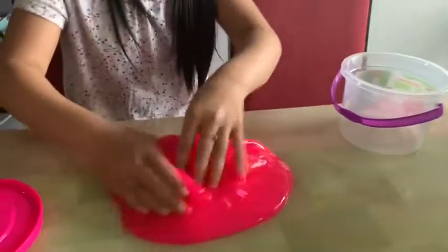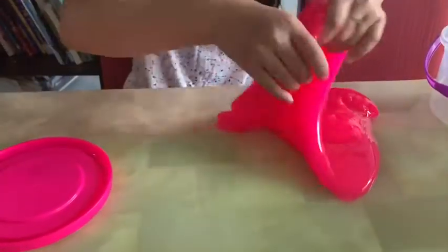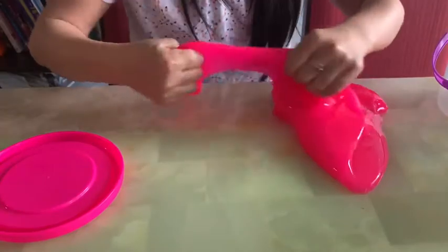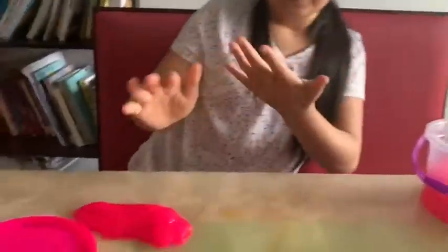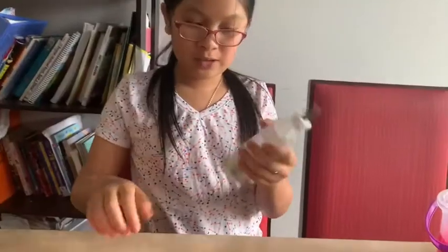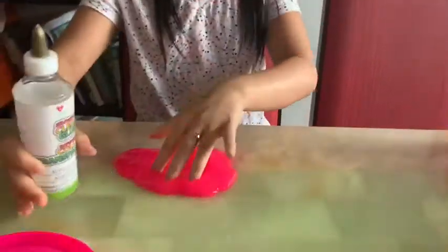I'm going to take a chunk of it out and fix that much, then put the rest back in a container. First, I'm going to get some glue and put some clear glue into the slime.